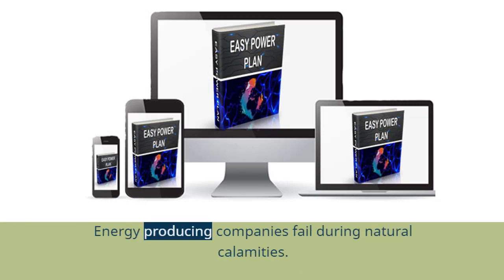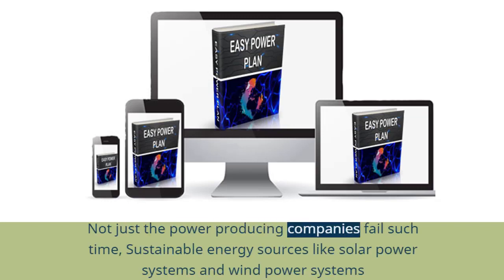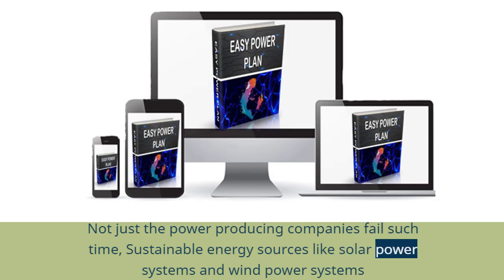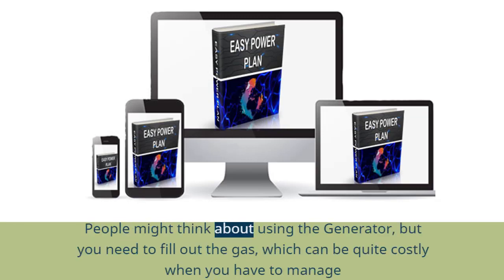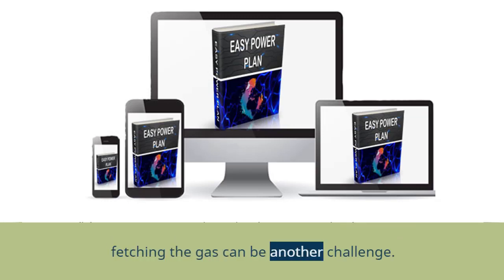Energy producing companies fail during natural calamities. Not just the power producing companies fail at such times — sustainable energy sources like solar power systems and wind power systems also fail during adverse situations. People might think about using a generator, but you need to fill up the gas, which can be quite costly when you have to manage for more than a week, and during calamities, fetching the gas can be another challenge.